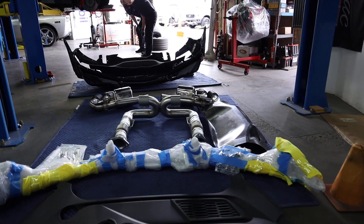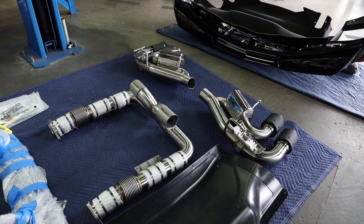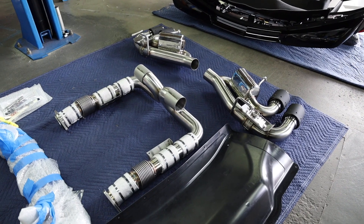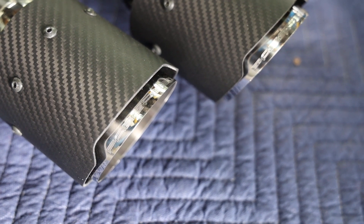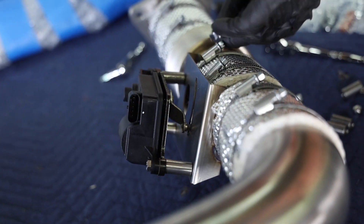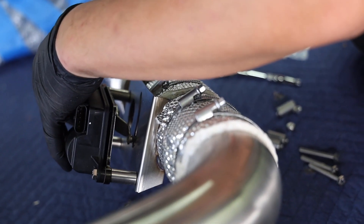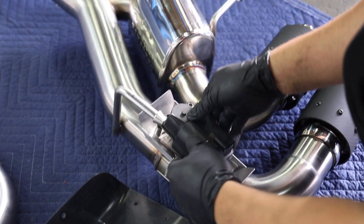Part 4: Prep your catback exhaust for installation. This is obviously going to vary by manufacturer, so be sure to check your specific instructions. In this case, we're installing the FabSpeed catback exhaust and it arrived in three pieces: one actual X-pipe and two active valve mufflers with dual carbon fiber tips — they look fantastic. To prep this system, move the active fuel management motors over to the X-pipe. They don't actually do anything in this new configuration, but they're allowed to move freely and reinstalling and connecting them prevents a check engine light from occurring. Next, transfer the active valve motors onto each of the mufflers.